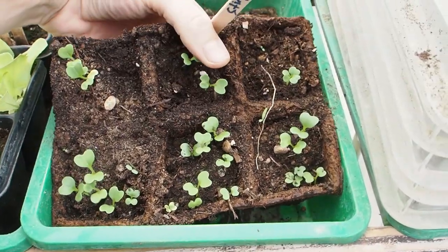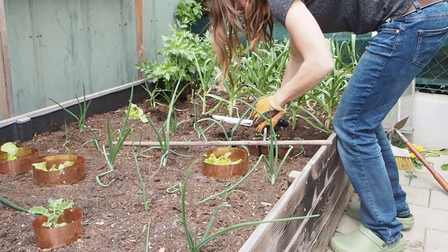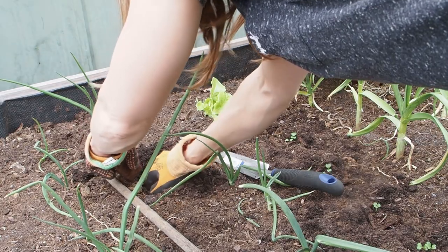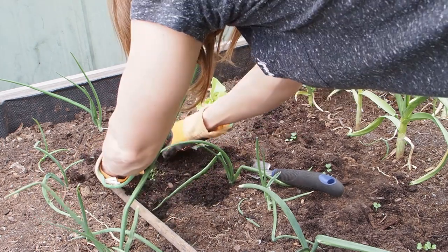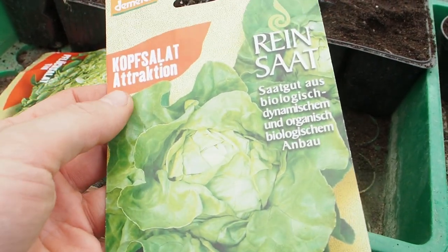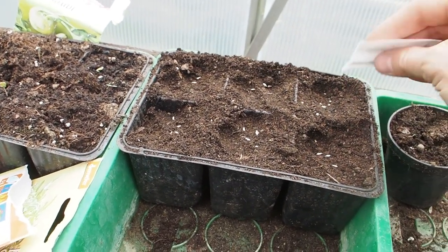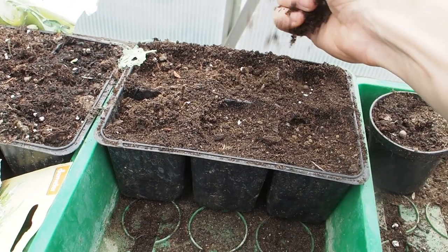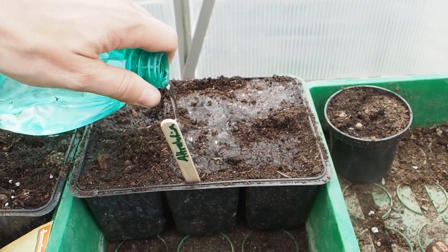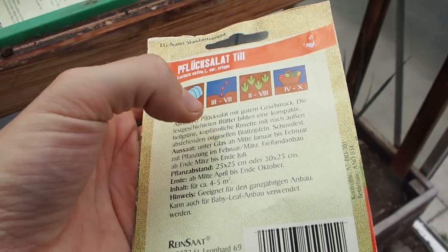I'm going to plant this lettuce which is called stir fry. Okay, next I want to sow this lettuce here which is called attraction. And then here I have another lettuce which is called till and I want to sow it outside - apparently it doesn't shoot too easily.